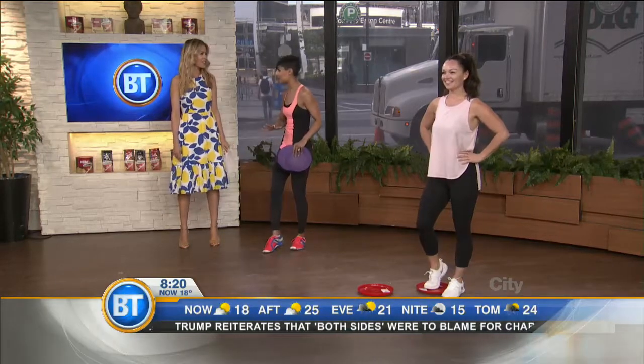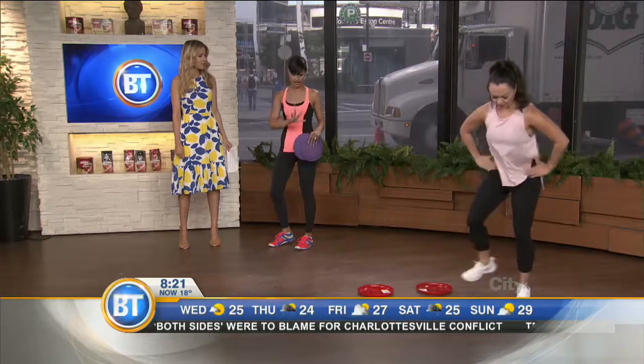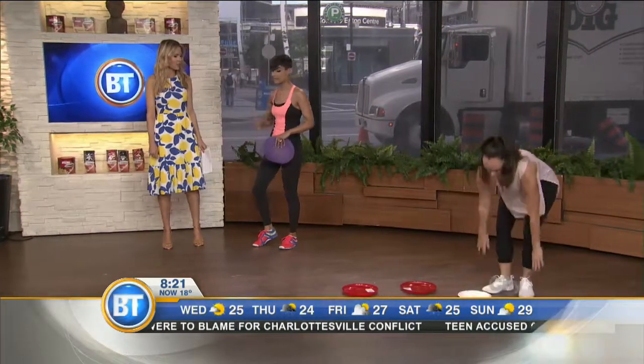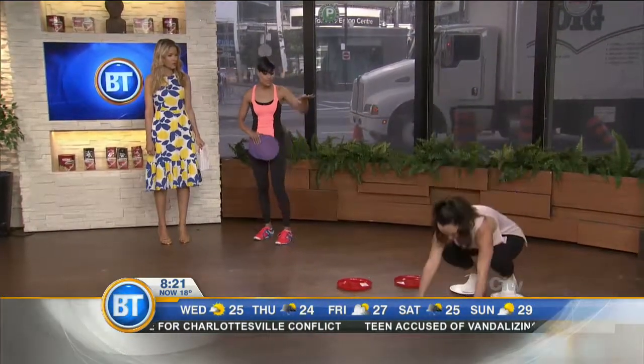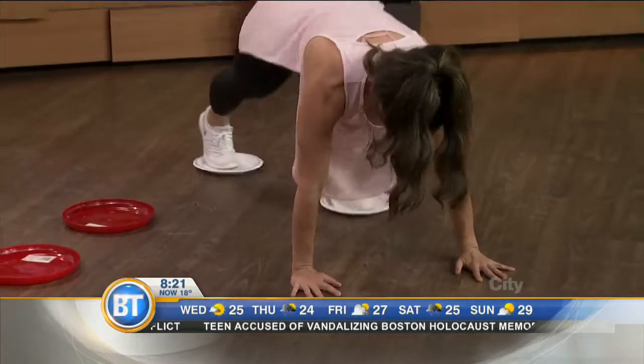The next exercise is a mountain climber. We typically see mountain climbers without gliders, which is really fantastic for the core and getting in cardio. But when you use these paper plates — so simple — you really get an intense leg workout.